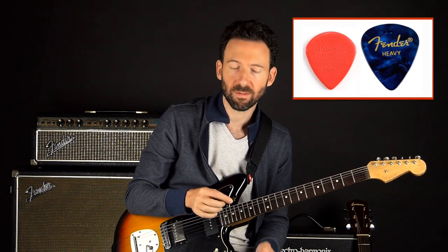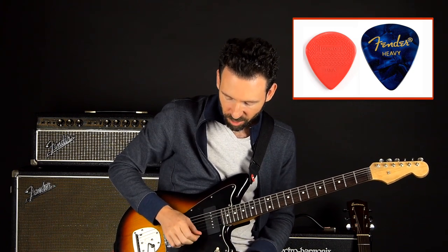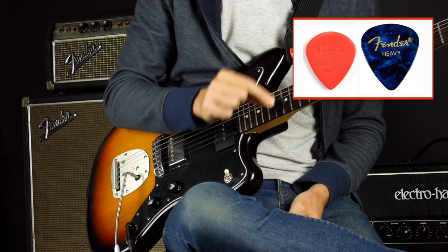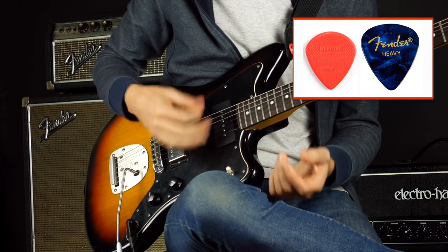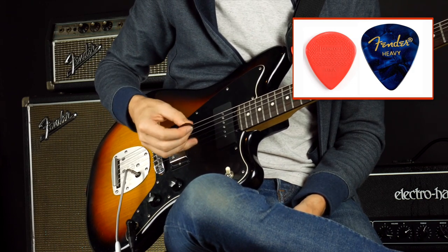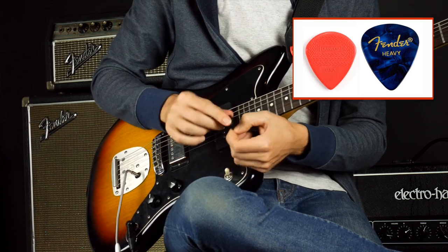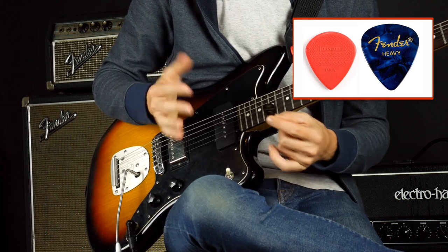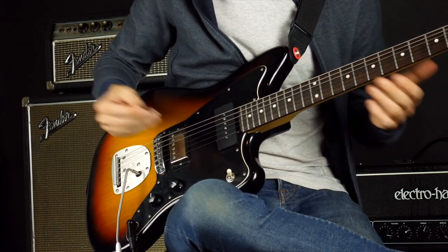A lot of people will also tell you that a smaller pick is better, like the Dunlop Jazz size, because you have more control. In my experience, the teardrop size, which is the most standard size, is just more versatile for combining rhythm and lead techniques. And you could always just choke up on the pick if you want it to feel smaller. But pretty much everyone will agree that a more rigid pick is better for faster picking.